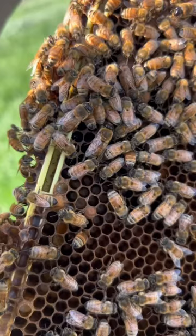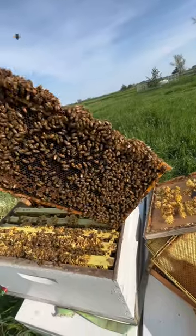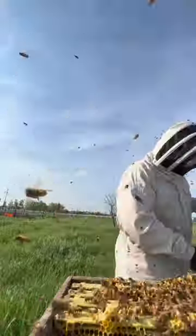Here in a few seconds, we've got the frame with the queen. Pause the video and see if you can find her. Once I know which frame the queen is on, I'm able to put that frame back in the original hive. I continue shaking some of the bees into the new box. As soon as I shook the bees off, a bunch of them flew up and were less than happy that I was playing with them.